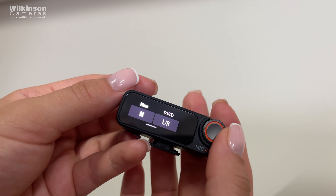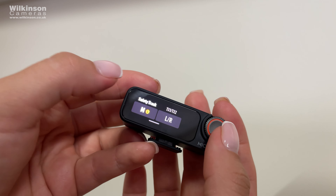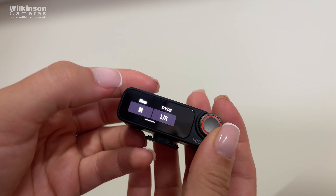If you're in an incredibly busy location like concerts or a busy city, the Mic 2 has the ability to record a second track at minus 6 decibels alongside your main track, to safeguard against unexpected spikes in your audio.